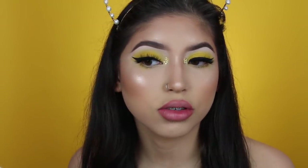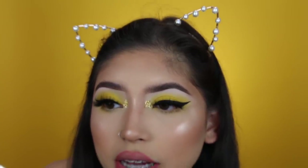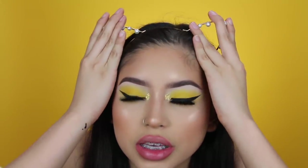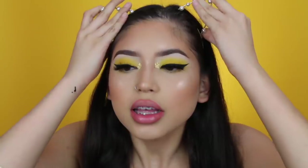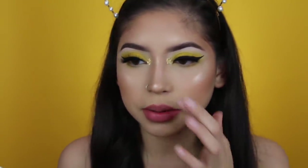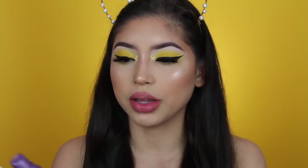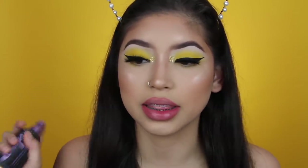I went ahead and added some lashes — I used the Nikonos from Little Lashes. I love these lashes so much. Also, I got these new earrings at Walmart — I thought they were cute and I really like them, though they do kind of feel like they're falling apart already, but they were cheap, so whatever. I'm going in with my Urban Decay All Nighter setting spray — you guys know this is my favorite. I literally live for this setting spray and recommend it to literally everyone.